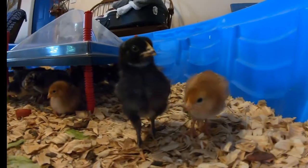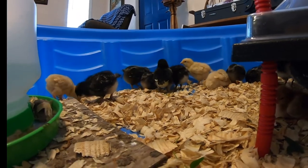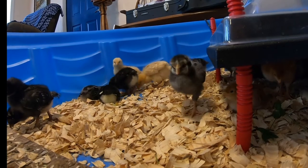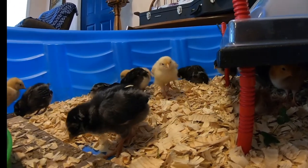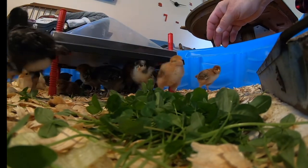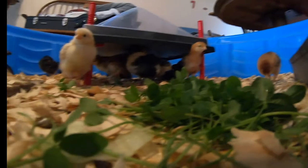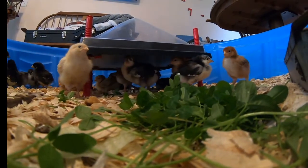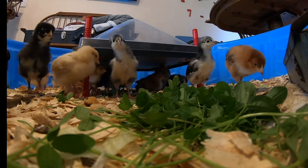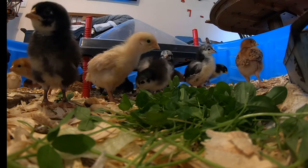Another thing you'll run into at this point is something called pasty butt, where when they use the bathroom it sticks to the feathers behind them. You'll have to get a Q-tip, wet it, and clean them off real good — sometimes I've even had to put them under the sink. But let me tell you how to fix that before it even starts: if you take a Q-tip with olive oil and put it on their backside as soon as you put them in your brooder, you just won't have any problems. It can actually kill your chicks if you don't take care of it, and it doesn't take long — but it's an easy fix.